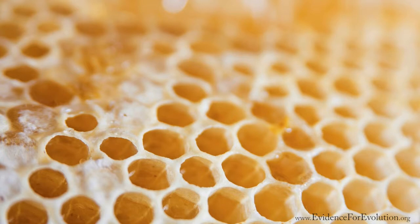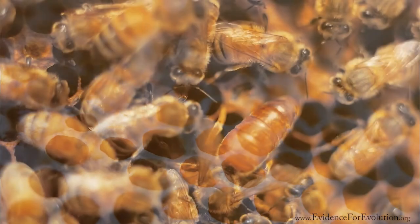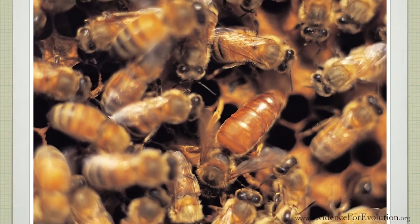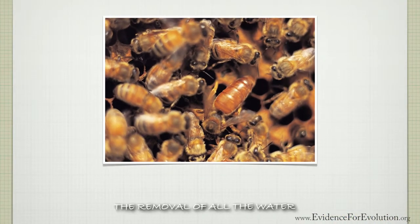Upon releasing this honey-like substance into the hole, a group of hive bees flap their wings rapidly to complete one important last step: the removal of almost all the water from this sugary liquid, until it finally thickens into pure honey.